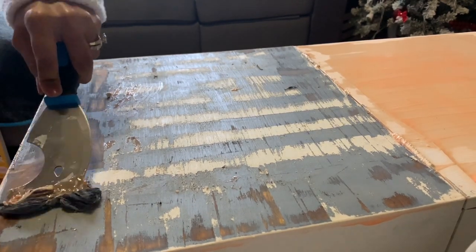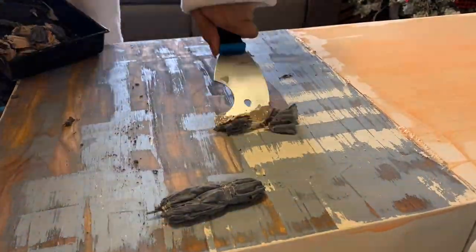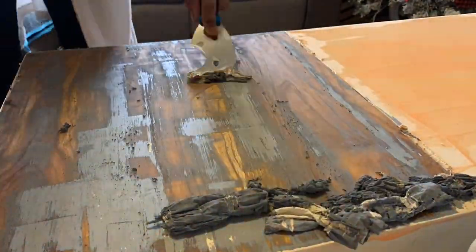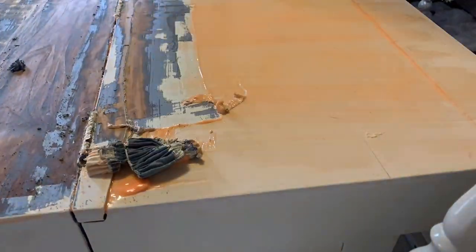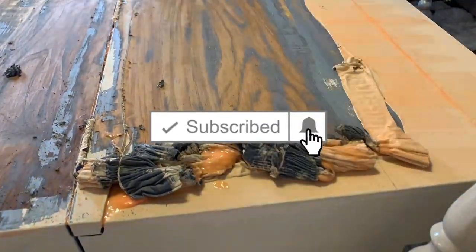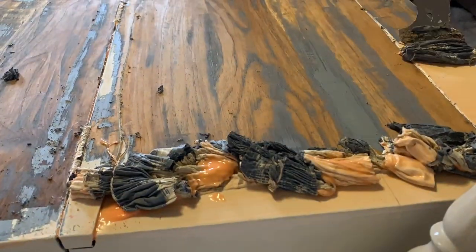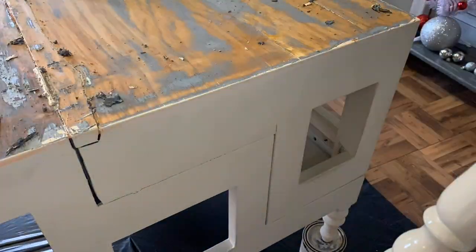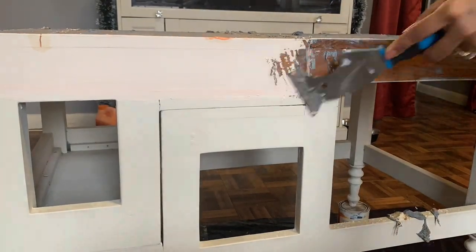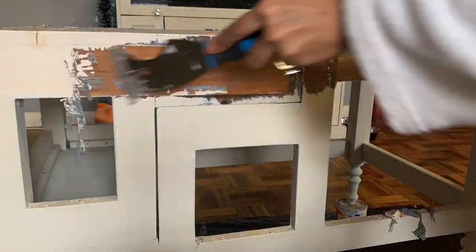When I got this far, I realized I wasn't going with the grain, so I actually fixed the direction I was scraping the stripper off. As you can see, this side is coming off way better. You do see that it is sticking in some of the crevices and where the wood cracked, but overall it just comes off way better.